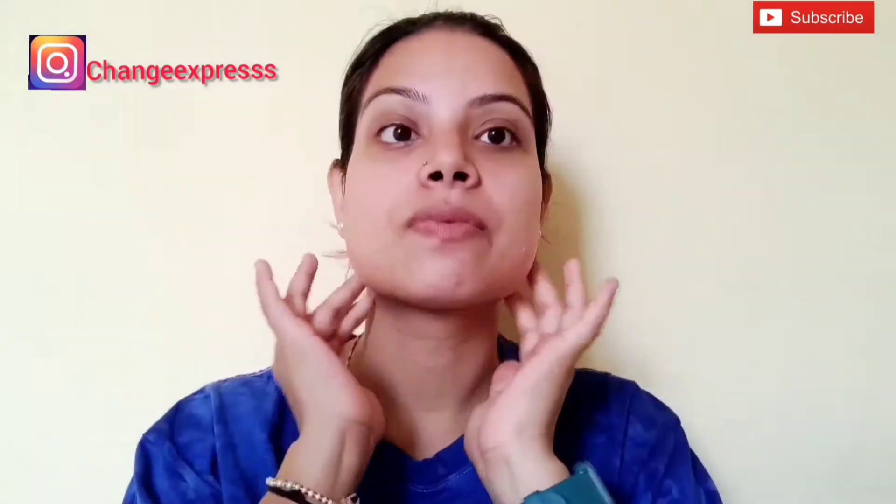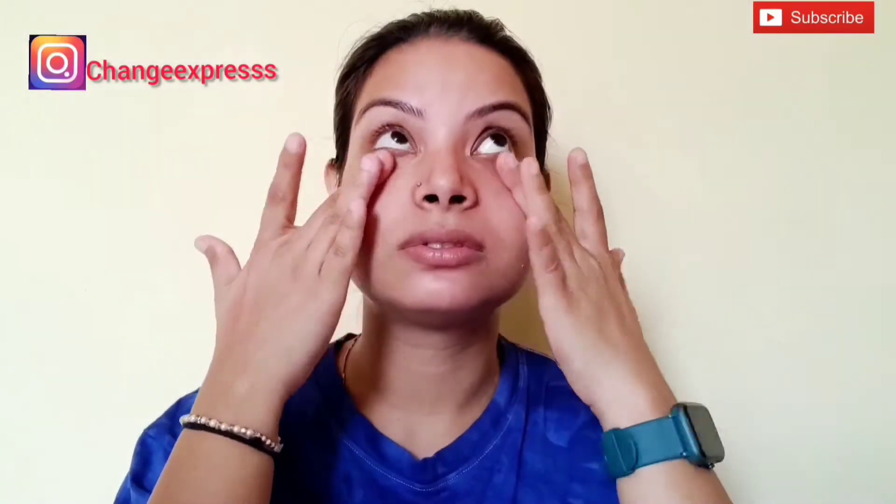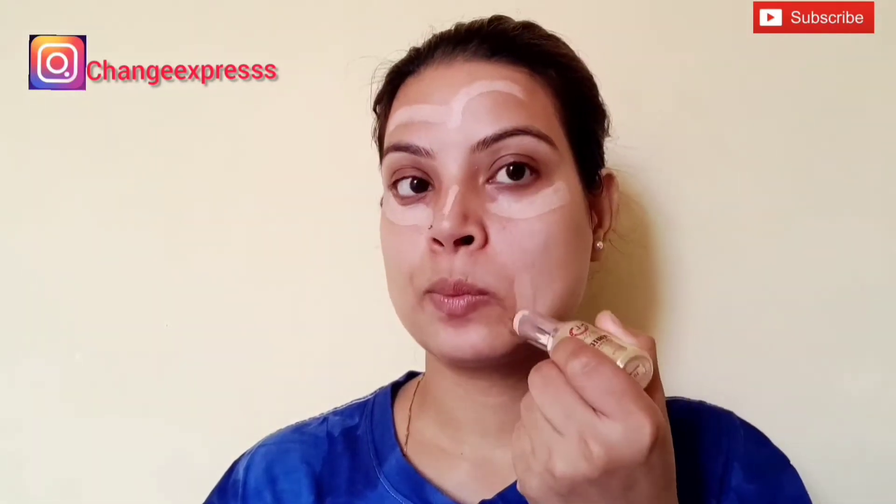When we apply foundation or concealer, it will blend well and give a good effect. I am applying it under the eyes and nose area. Now I will use a stick foundation which I got from a local store. This is a look that anyone can wear — for everyday, college girls, or office.